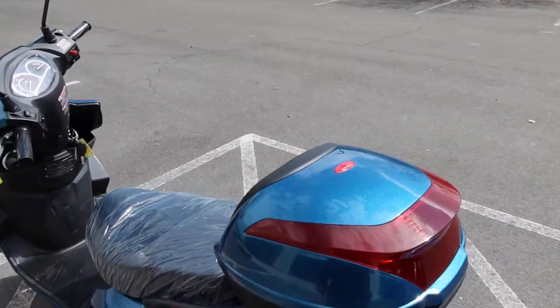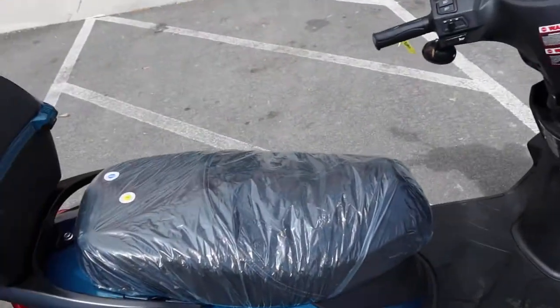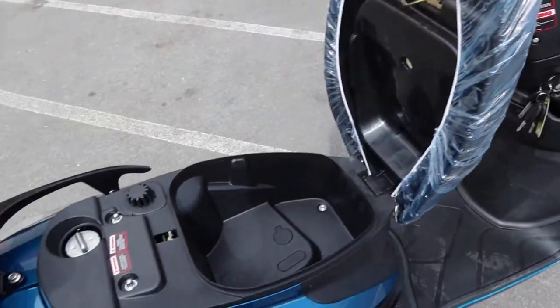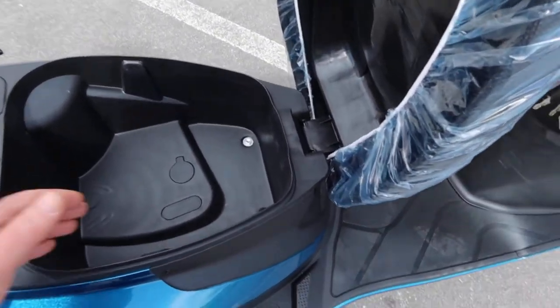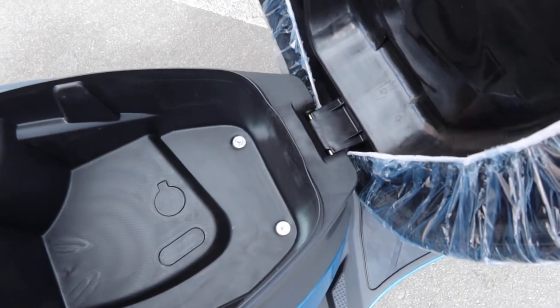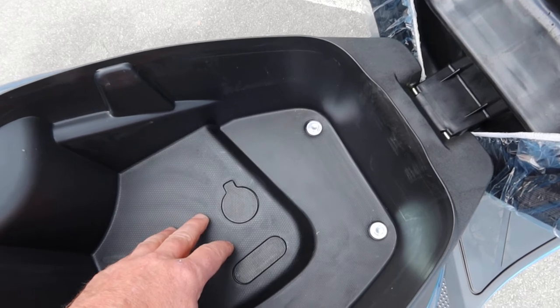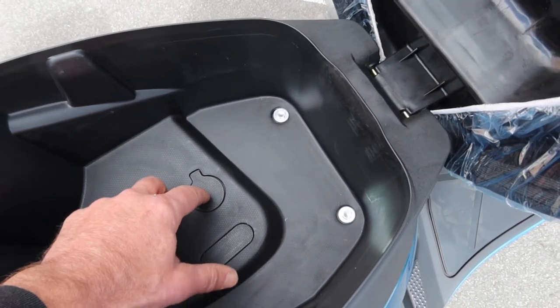Now going over some working features - it has some nice, fun, easy-to-use features. Starting with the storage under the seat: these are single seaters, weight capacity is generally 220 pounds. You have an open area here for items to store. This also allows you some access to adjust your carburetor - these are carburetor models, not EFI, so you do have an adjustment here.